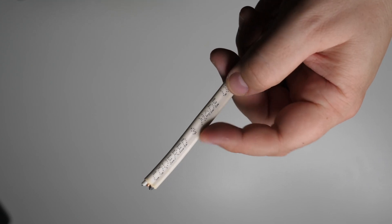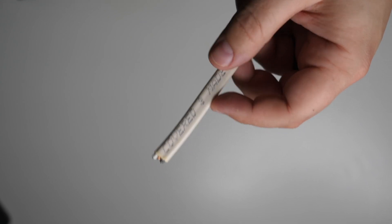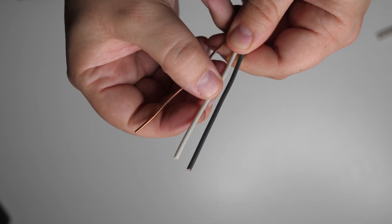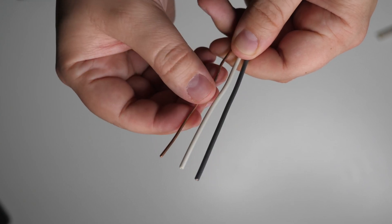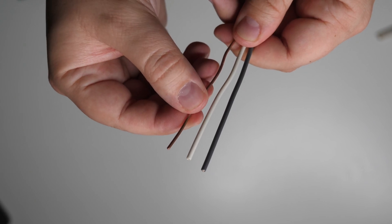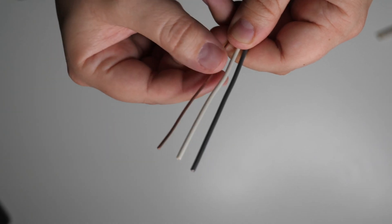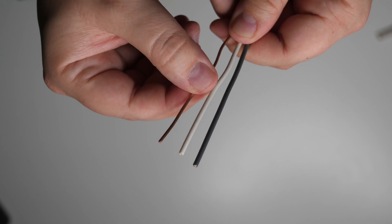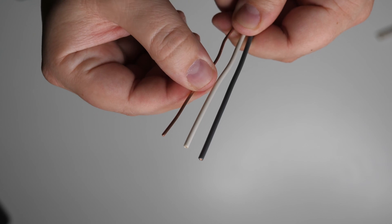Wiring in modern homes comes in a format with three wires enclosed in a plastic or rubberized sheath. The black wire is your hot wire that carries the power, the white or grayish wire is your neutral wire, and the bare metal wire is your ground. The ground wire is sometimes enclosed in a green insulation sheath instead. So: black is hot, white is neutral, and copper or green is your ground.